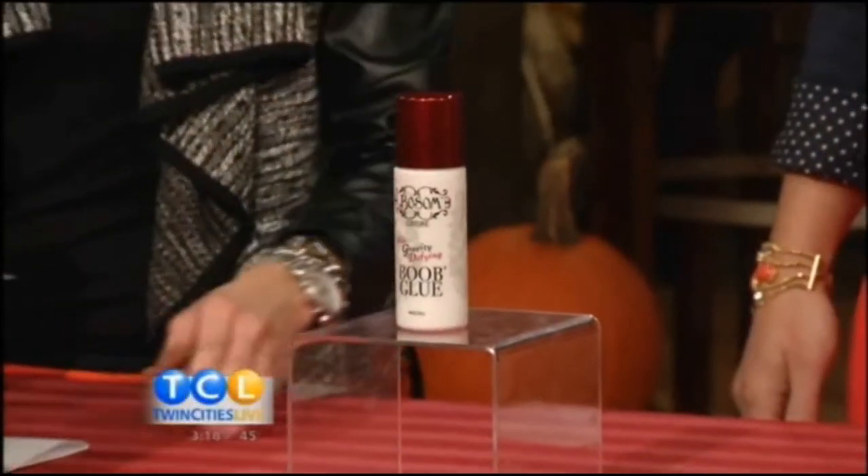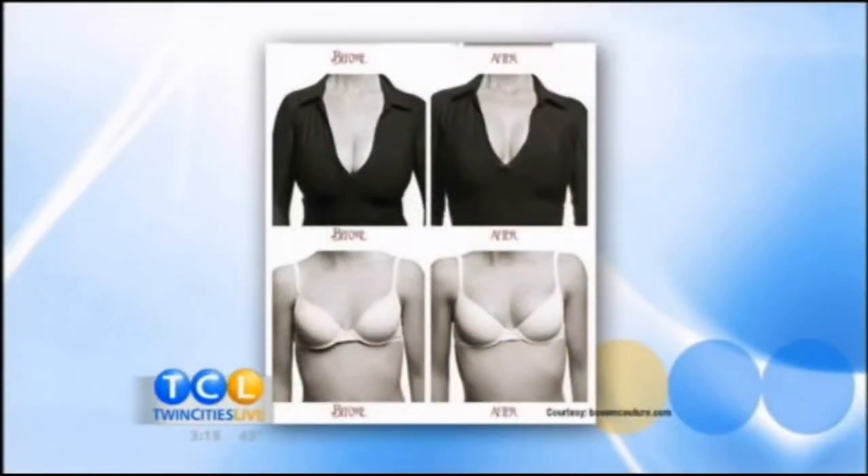That is amazing, but I will tell you, this product — look at the before and after. The idea of this is it keeps the girls in place with the low-cut dress. You can also wear this with a bikini or at the gym if you want to lift the ladies. It's basically a cleavage makeover without you having to do any kind of surgery.